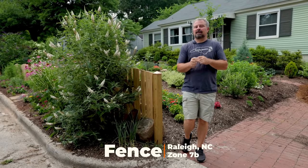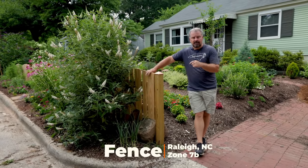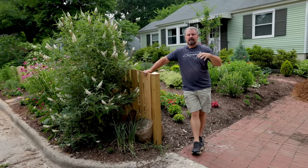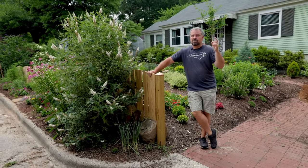Welcome to HeartTube. My name is Jim Putnam. In this video, I'm going to talk through the installation of a fence that I put in my front yard garden space in a landscape project that I'm working on in Raleigh, North Carolina, Zone 7B.